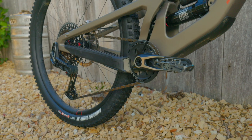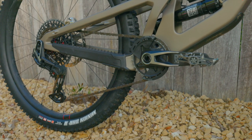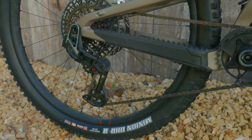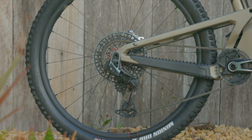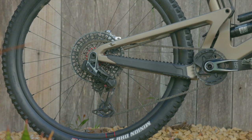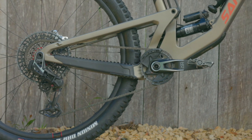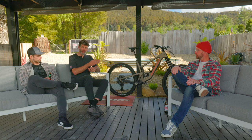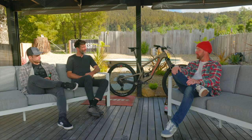We're removing a ton of complexity. There's no more high and low limit screws, there's no more B-bolt adjustment. To put this kit on your bike, you prepare the parts — put the cassette on, pair the AXS system just like you would on a normal AXS system — then you hang everything on there, tighten things up in a certain sequence, and once you've tightened them up, that's it, you're done.